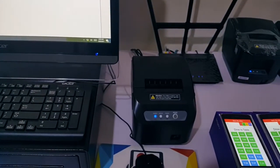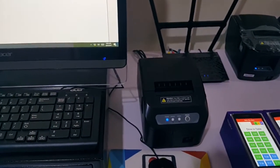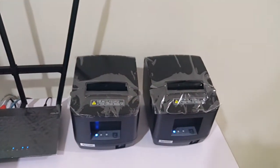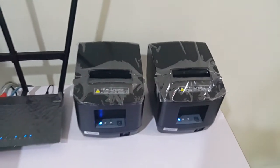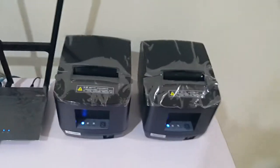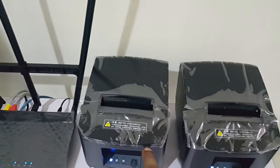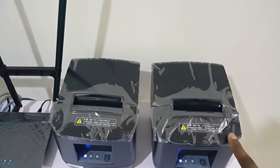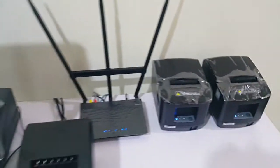We're going to try out the cashier printer — it's supposed to print out an order list. These are the kitchen printers. I'm going to use each of these printers: let's assume this one is at a mee goreng section, and this one is at a soup or burger section.